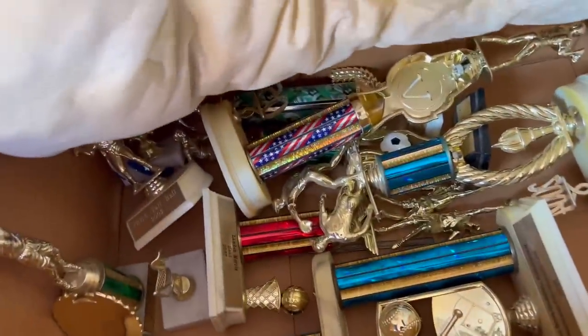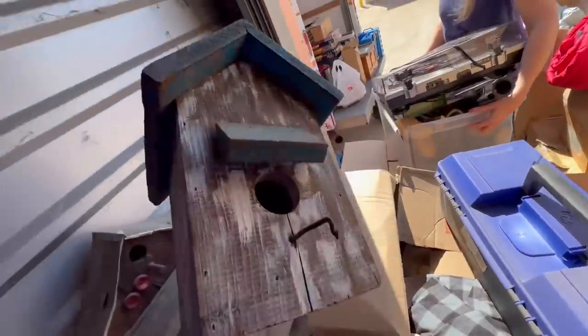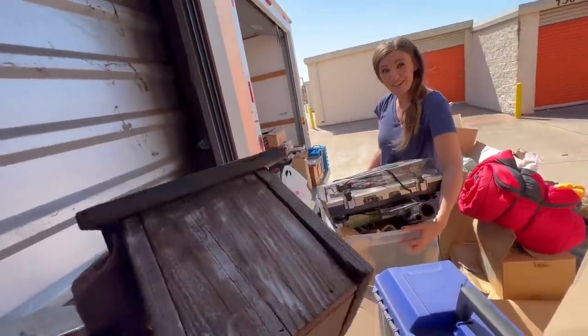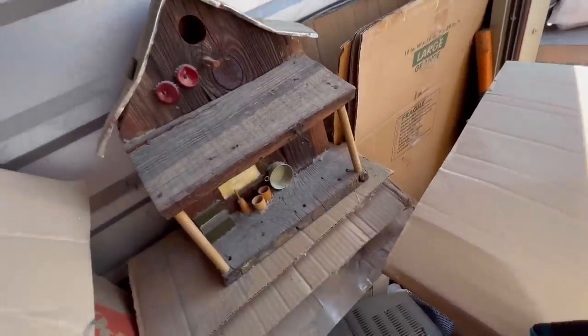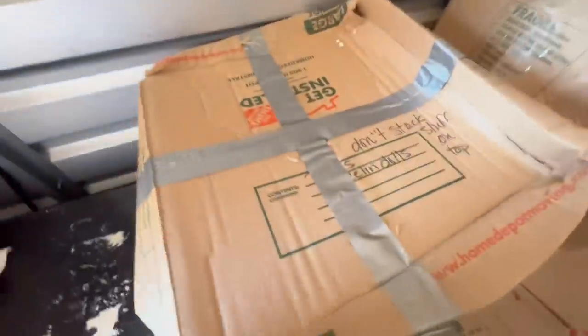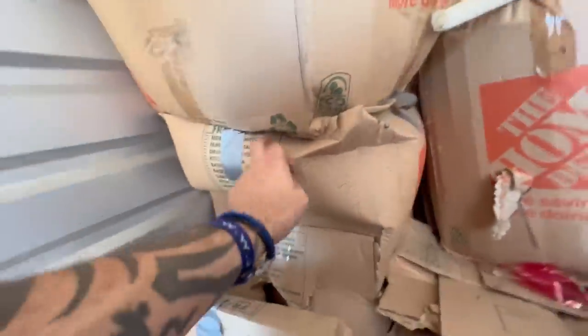Oh, you gotta be kidding me - get what? Check out what I found! I always wondered when I got old enough if I would want birdhouses. It just hit me - I want birdhouses. These are kind of shabby chic and they go with the new house, so I thought we could put them in the backyard. Alright, don't stack stuff on top. Porcelain dolls, computer stuff.